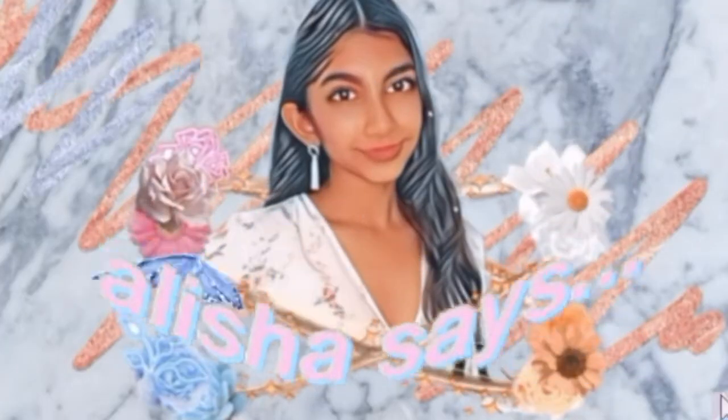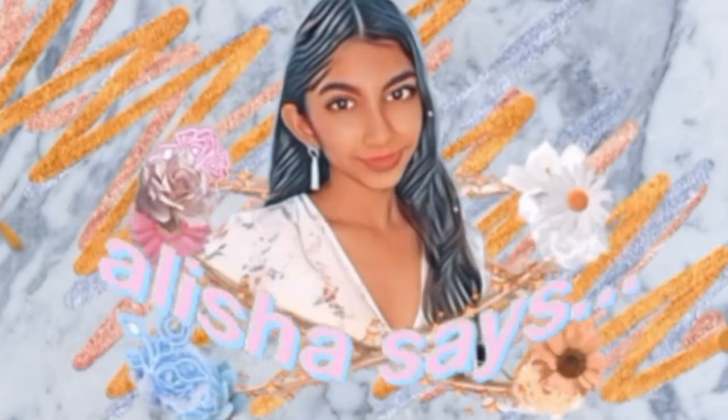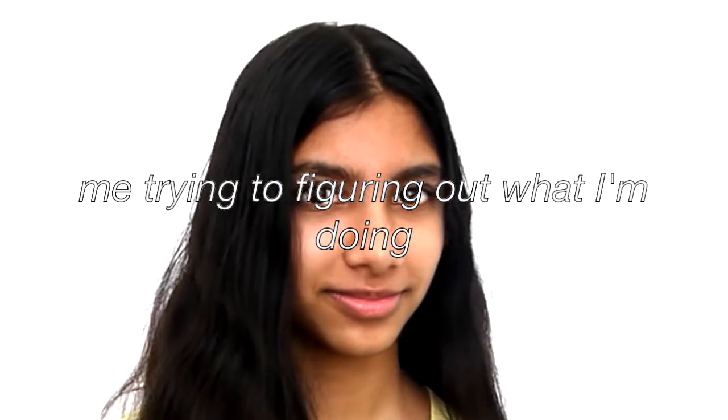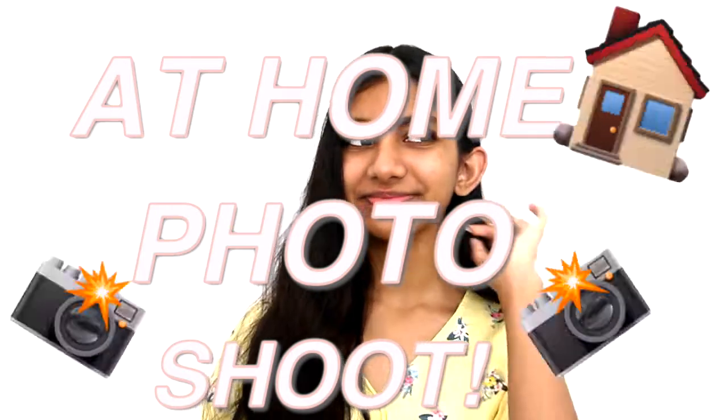Hey guys, what's up? Welcome back to my channel. Today I'm going to be doing an at-home photoshoot. I don't know how this is going to turn out, but I'm really excited because I want to do a photoshoot at home because I'm really bored. Just hit back the likes and enjoy me trying to do a photoshoot at home.